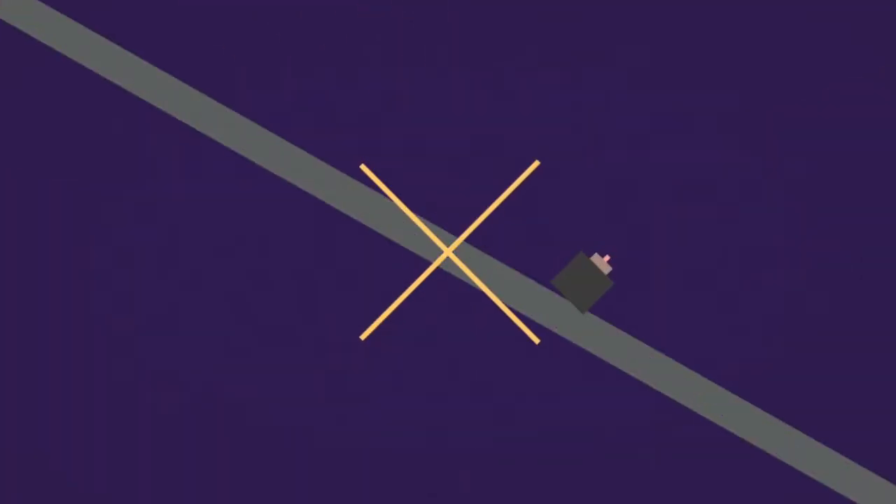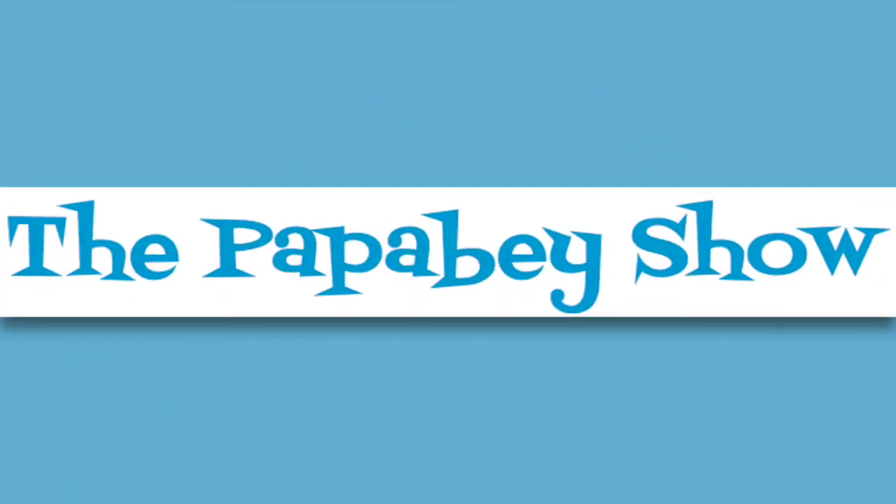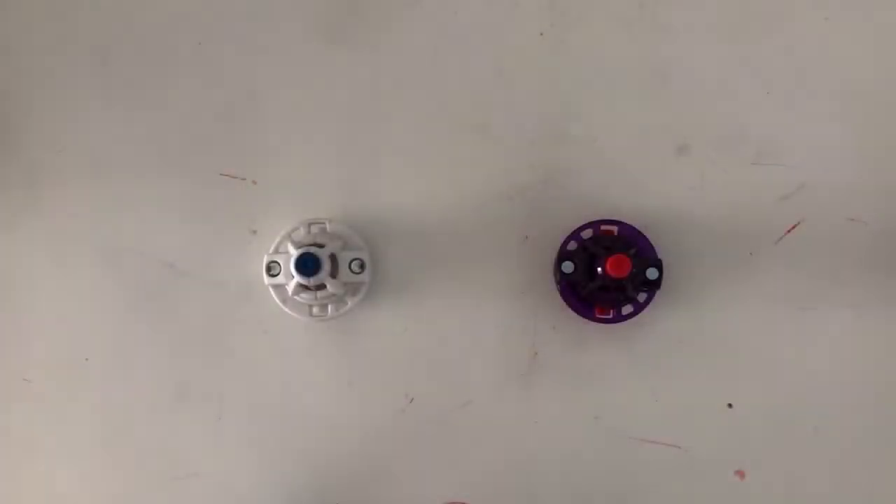Welcome back to the Papa Bay Show. This episode is part of the series entitled Optimizing Beyblade Combos.